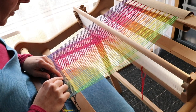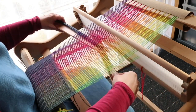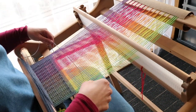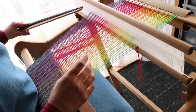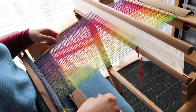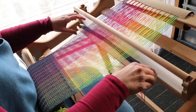Now one, two, three, four, five, six — yes. So now I'm weaving my ten picks of plain weave at the end, and then I'm going to do my hem stitch. I wanted to chat to you about the hem stitch as well to let you know the different options that you have.